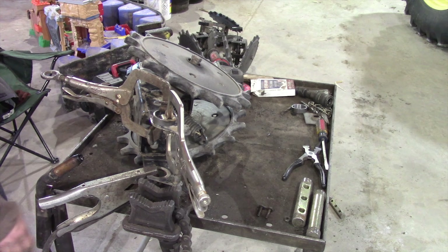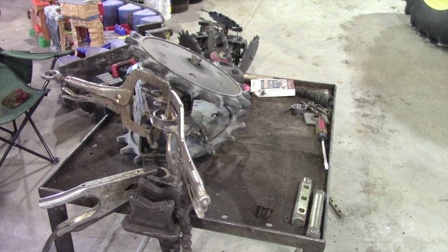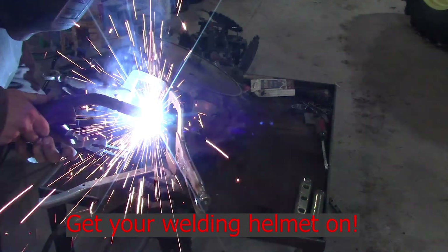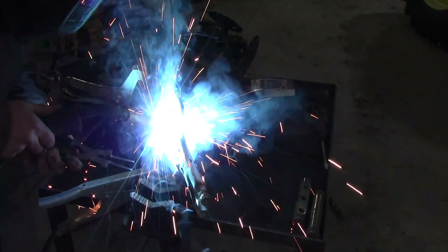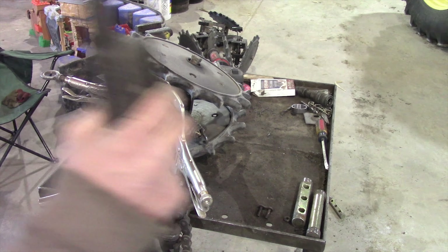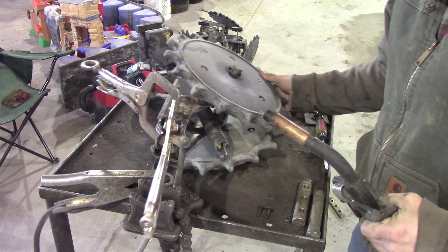Then we'll grab the stick — where the fire comes from — and we get after it. I am not a professional welder, nor do I claim to be. But I can make stuff stick when I weld it. I'll claim that.